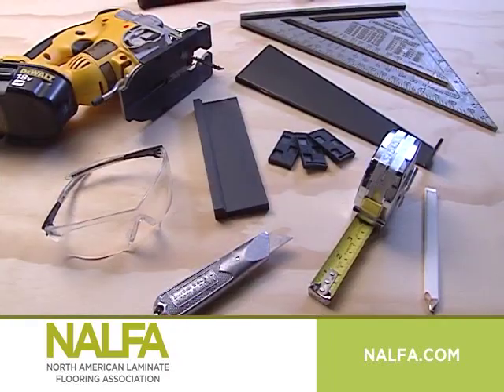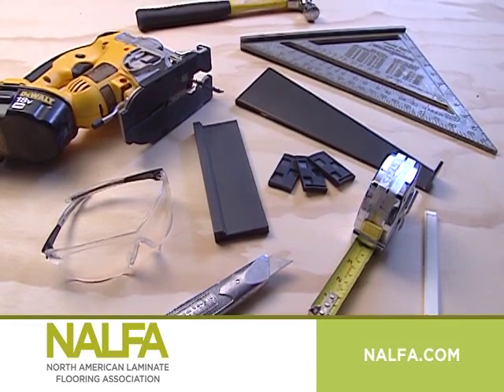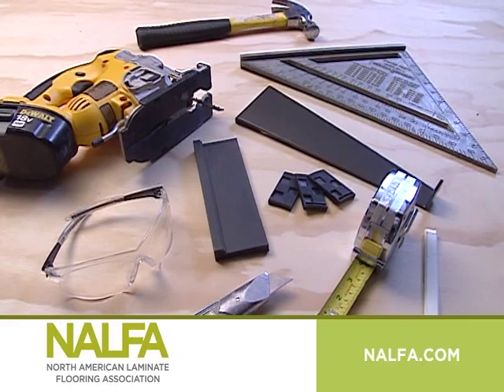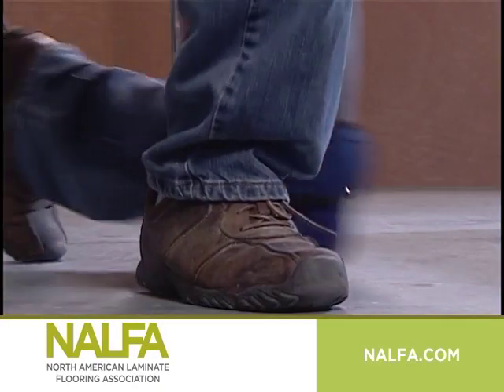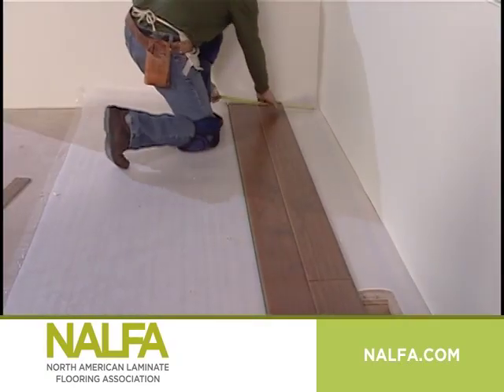Doing the job right requires proper tools, including a hammer, pencil, carpenter square, goggles, saw, ruler, and installation kit. The installation kit typically contains spacer blocks, a tapping block, and a pull bar. Knee pads are also a good idea when installing laminate floors to protect your knees and joints.